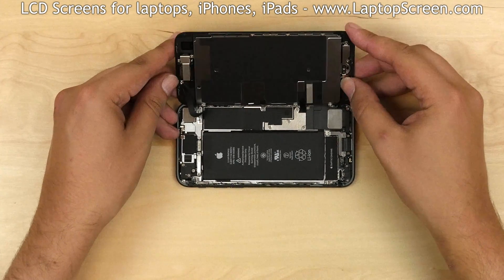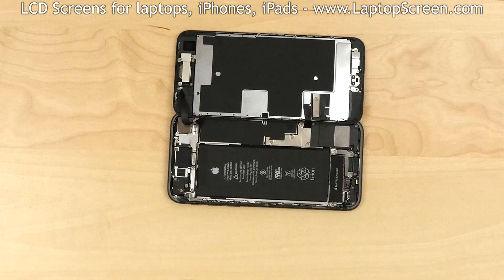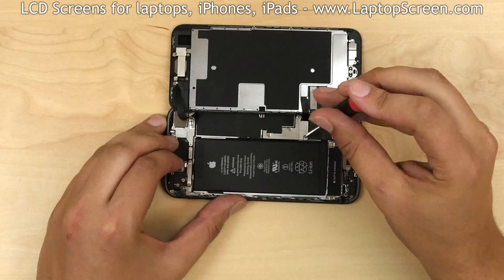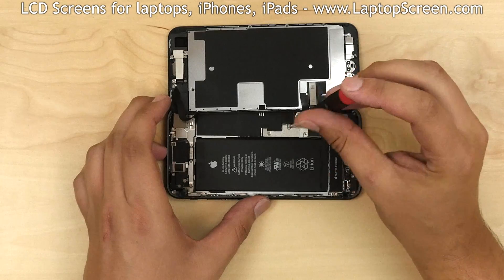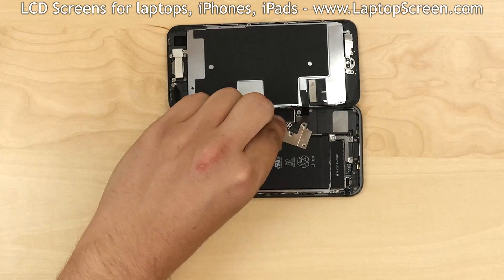Now we have access to the small metal shield which secures the battery connector and the two front assembly connectors. The shield is held in place with four Phillips screws. Most screws in the iPhone are different sizes, so you'll have to keep in mind the position of each screw. Using a Phillips screwdriver, remove the four screws and remove the metal shield.